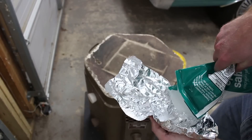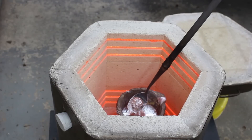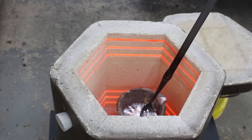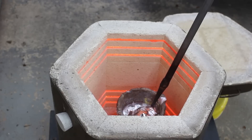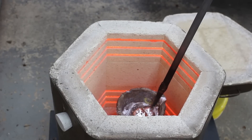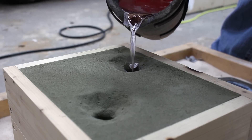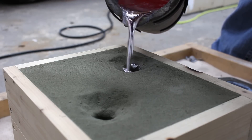Once again, I used the Epsom salts, put it in an aluminum foil ball, and pushed it down into the molten metal. The magnesium sulfate is supposed to release gas that will bubble through the aluminum and liberate the hydrogen that's dissolved into the aluminum, thereby eliminating porosity in the cast part.